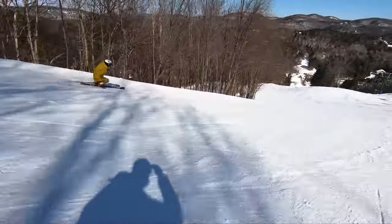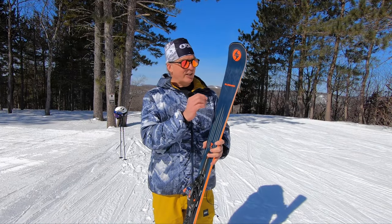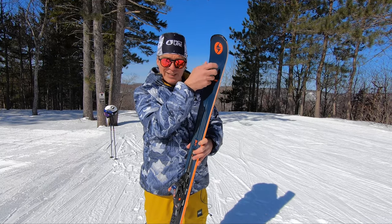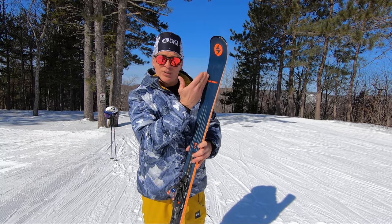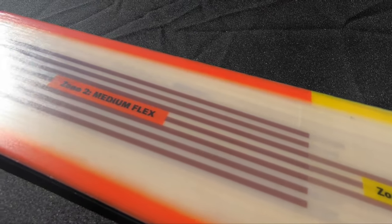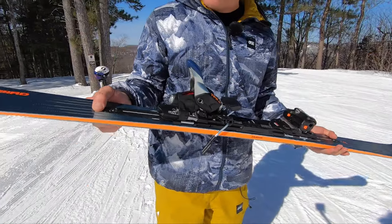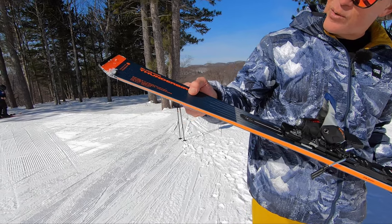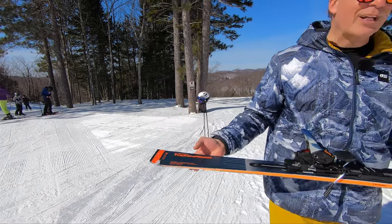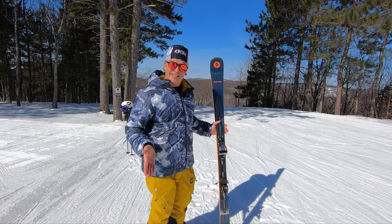They built this ski with the True Blend technology, which is a laminated way to put the wood inside the core. So we have a softer part on the tip, a medium type of wood, then a stronger lamination, then medium strength, and then a softer part at the tail — so that you have a perfect carve in the snow with a wide body.